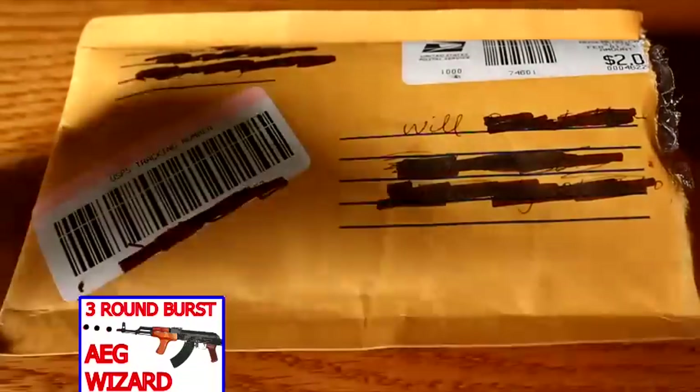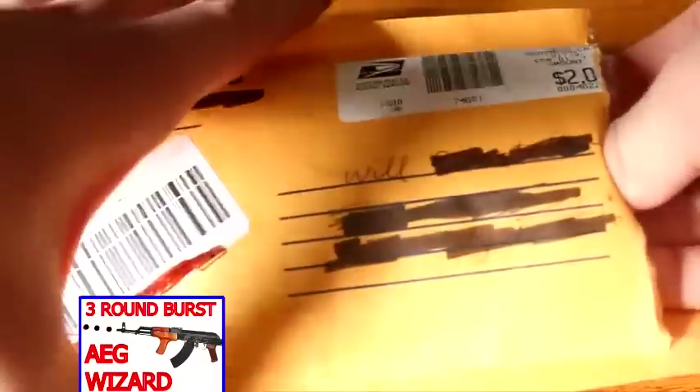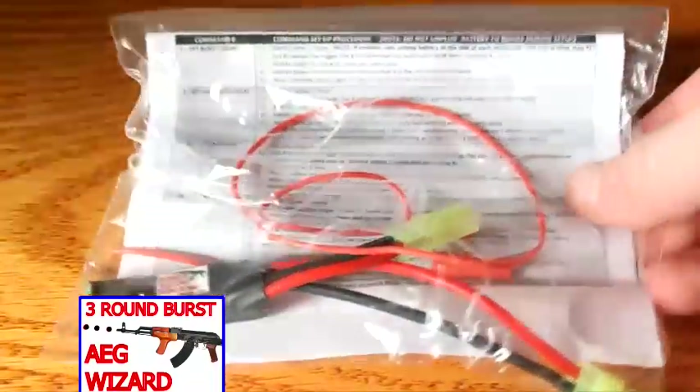Hey guys and welcome to the review of the AEG Burst Wizard. It arrives in a yellow small package with bubble wrap on the inside. Decent — it's just a small product, so it's nothing big in terms of how it's shipped.